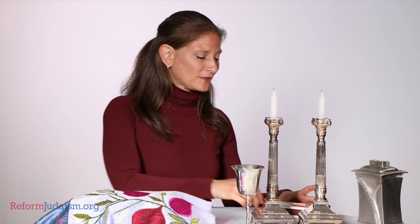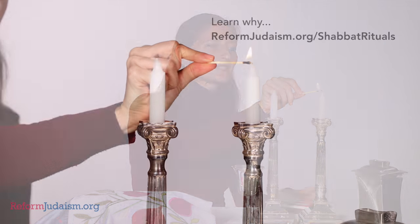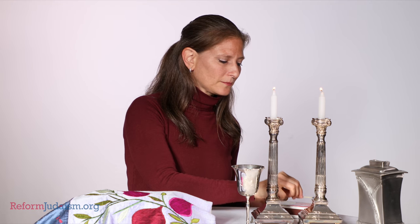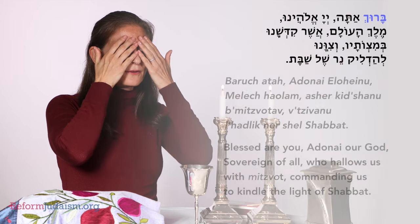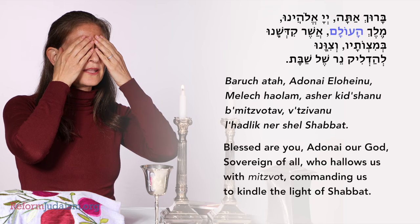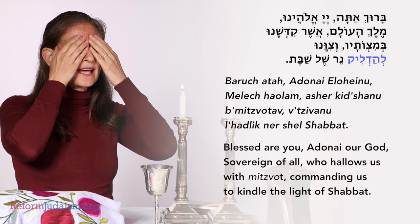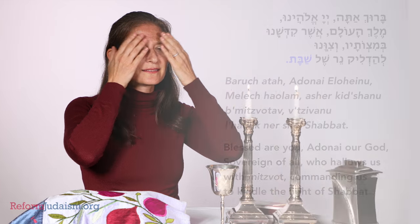The second thing that we do is we light Shabbat candles, and after we light the candles we bring our hands to our eyes three times, cover our eyes, and say the blessing. And as we uncover our eyes, Shabbat has begun.